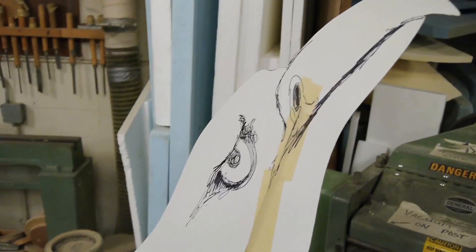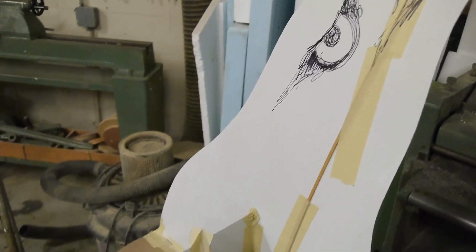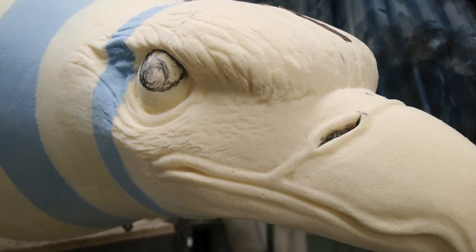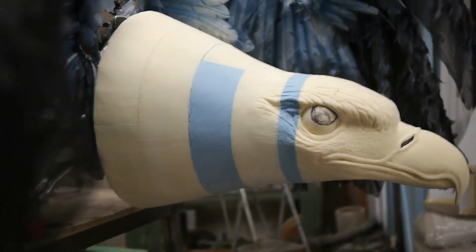Carved the eagle head out of polyurethane foam, which is really soft and easy to carve. I'll be vacuforming this in plastic because this is really soft foam and it has to be protected. Plastic is going to make it lighter and I'll feather that afterwards and blend it into the wings.